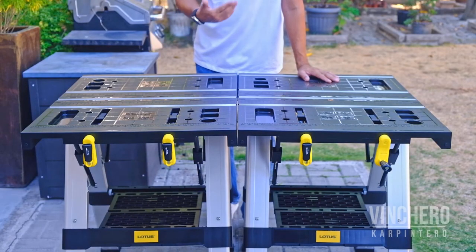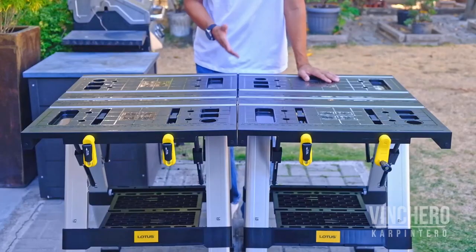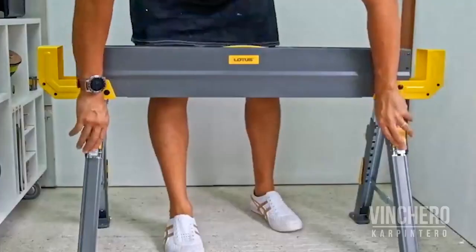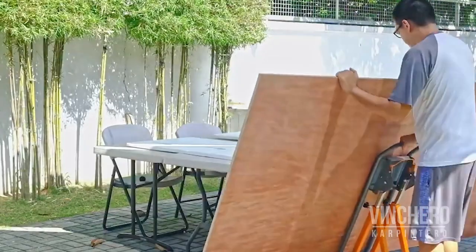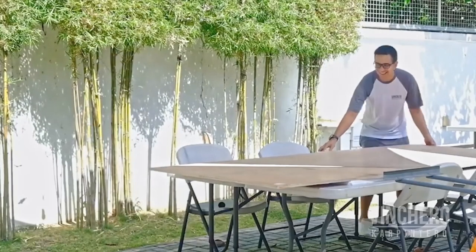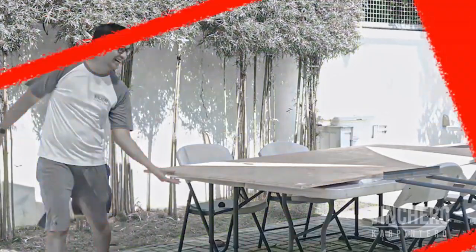The second reason is redundancy. If you're like me, you probably own, have built, or want a pair of saw horses. I've made my own saw horses and have also owned saw horses from Bora, ToughBuilt, and even Lotus. If you're also like me, you probably end up being too lazy to set them up and just use any surface already available outside.